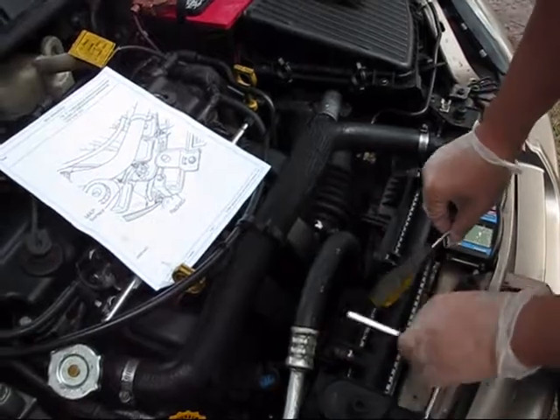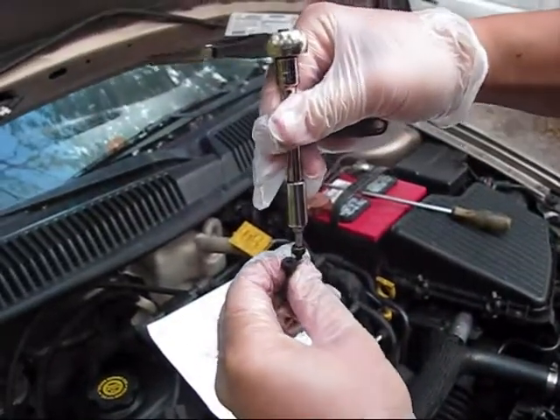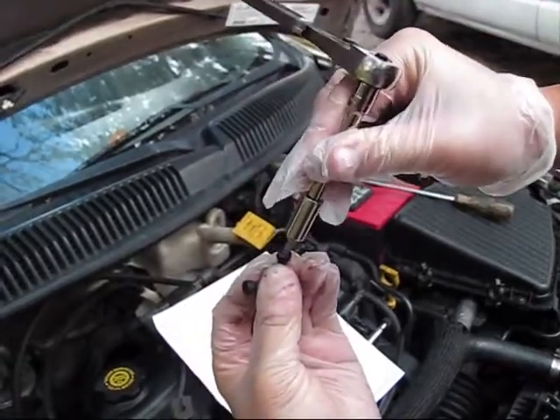We were using a very small bit. Just make sure that it fits properly — it's very important not to strip the thread.